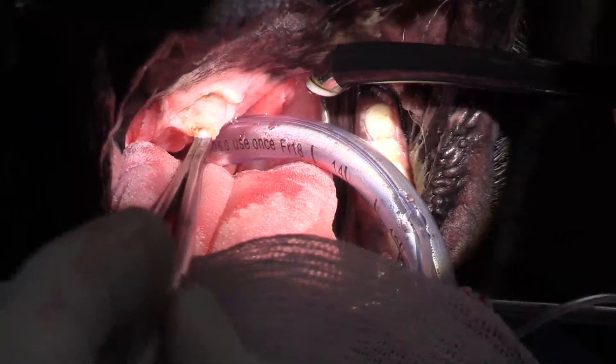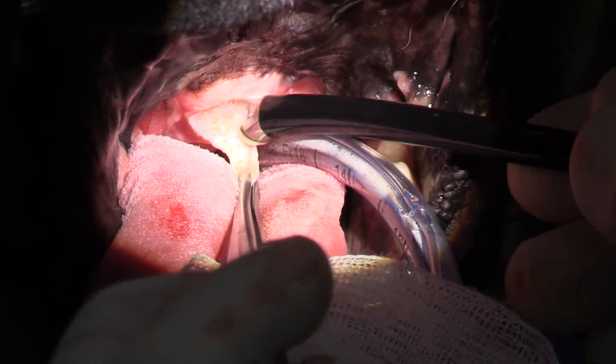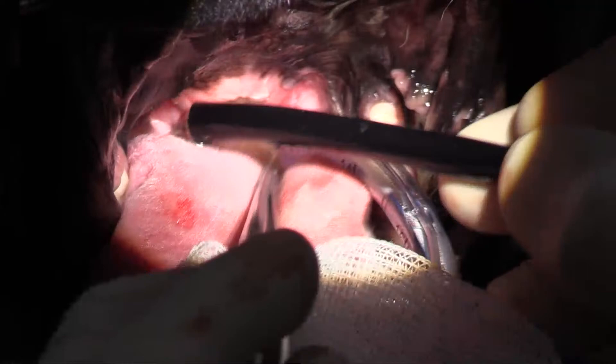The other nice thing about coblation is that the temperature only gets to about 50 degrees centigrade, compared to ligature or cautery which gets up to about 450 degrees centigrade. And if I inadvertently go up into the nasopharynx, it's not a big deal.